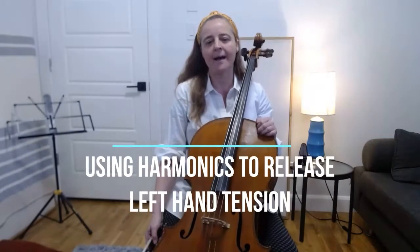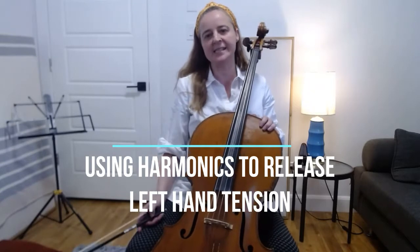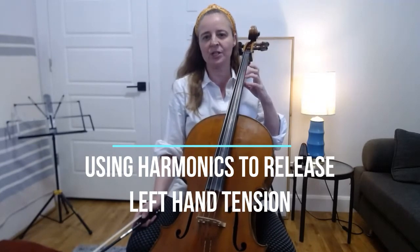Hey everybody, I hope you're having a great week. So I was watching a video earlier today by a cellist. His name is Amit Pellet and he's a really great educator and cellist. He was discussing a method by which you could use harmonics to help you reduce tension in your left hand when you're playing really expressive passages. So I wanted to make a video with my own take on this exercise and give you some ideas of ways you can play with this concept in order to reduce tension in your left hand.